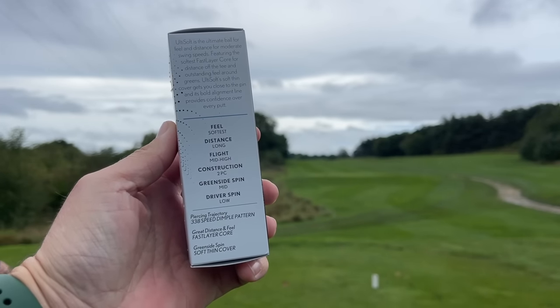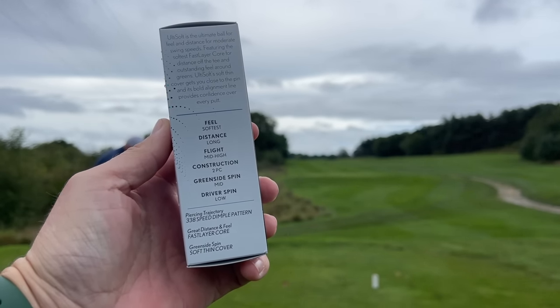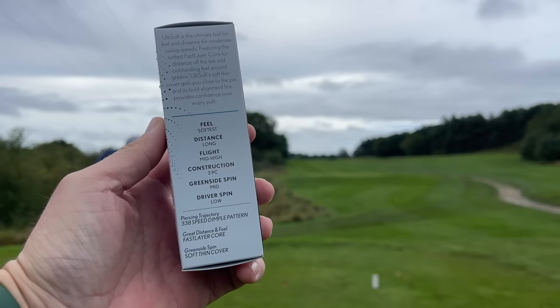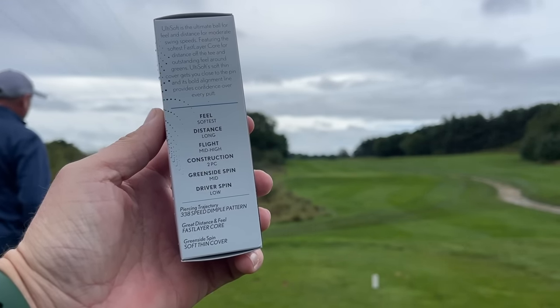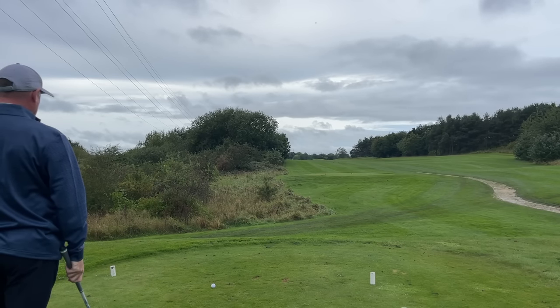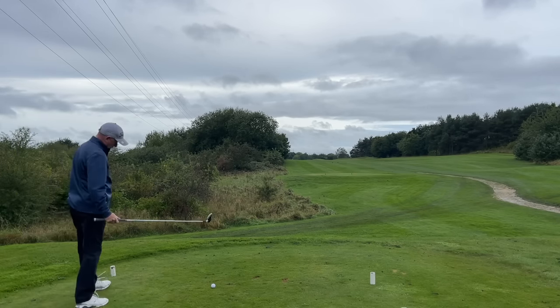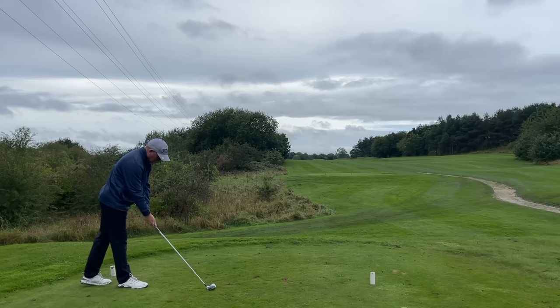The feel rating shows this as the softest ball in the Shrixen range, which is very interesting given there's also a dedicated soft feel golf ball from Shrixen. Distance is listed as long flight, mid to high — which I've proved wrong with my shot. Construction is two-piece, greenside spin is mid, and driver spin is low. So those are the specs. It should be a mid to high flight, and Dave will hopefully prove that right — though Dave normally hits a low flight. Let's see what he feels.